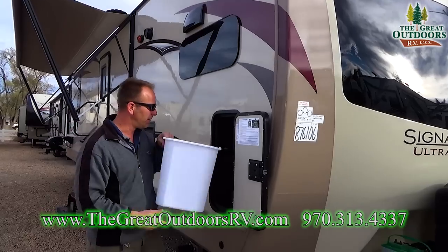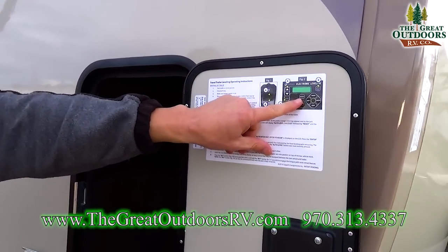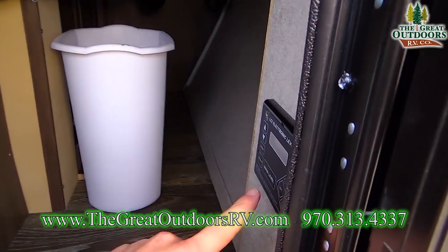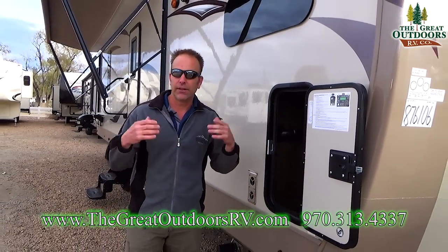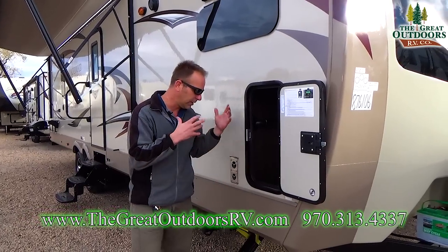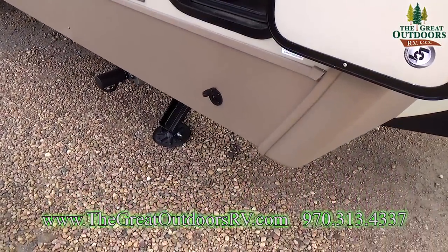You have a storage compartment up underneath here and it comes with a trash can — Rockwood provides that for you. In here is going to be your electronic leveling device, located right here on this door panel. It's really simple to operate — you come out here and you just hit auto level and it does it all for you.